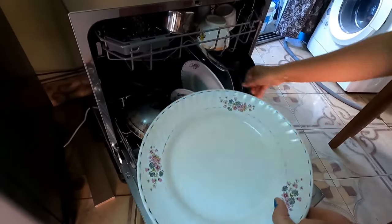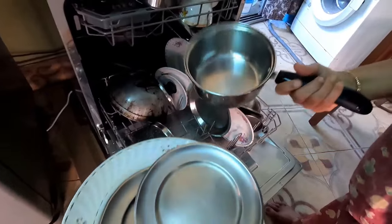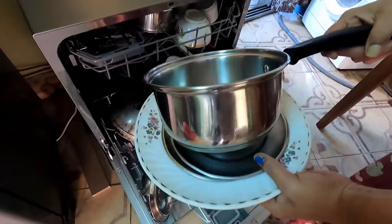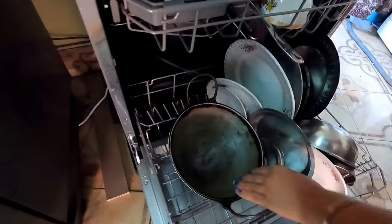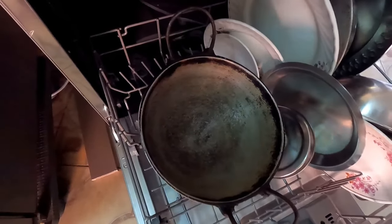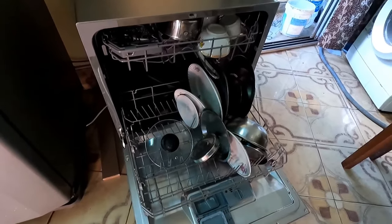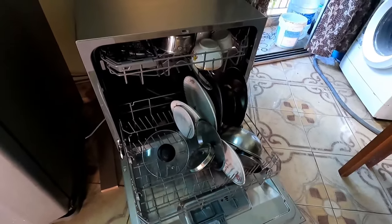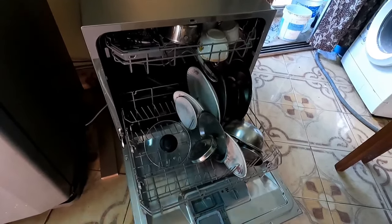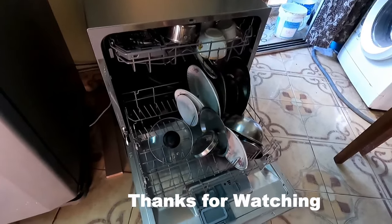These are very old plates and they have come out clean. The milk saucepan — a very old one — is absolutely clean without a single bit of dirt left. It is worth investing in a dishwasher. If you have liked this installation and demonstration video, please subscribe to my channel for more videos like this. Thank you very much and goodbye.